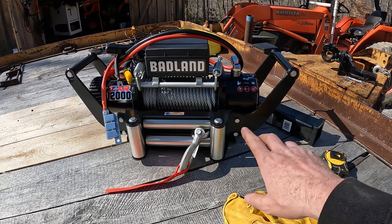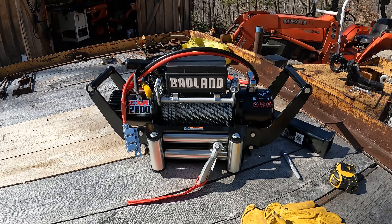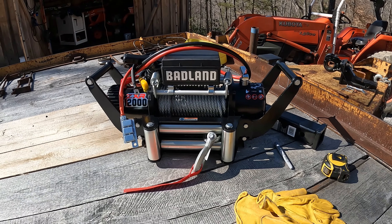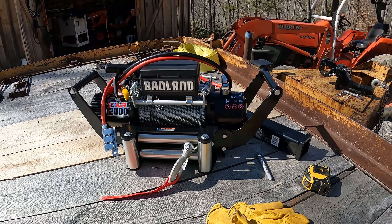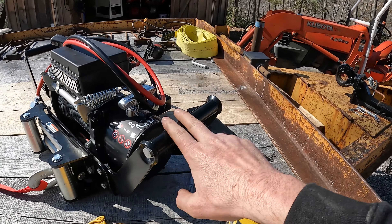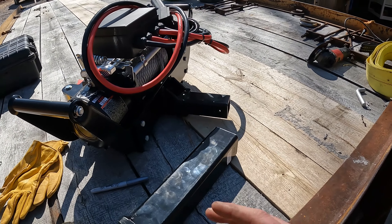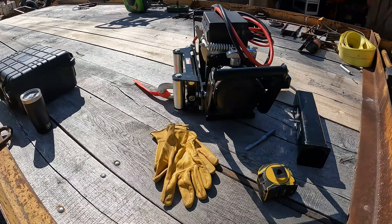I picked up this Badland 12,000 pound winch a while back. I had a coupon for it, so I grabbed it up while it was cheap. I also grabbed this little Badland grease hitch cradle for it — both from Harbor Freight.